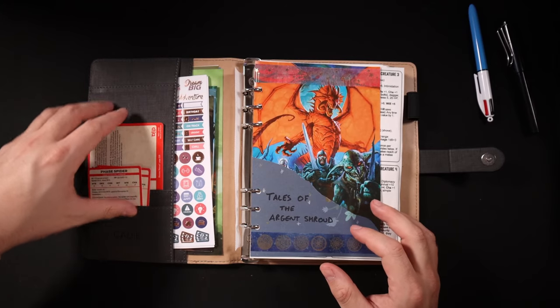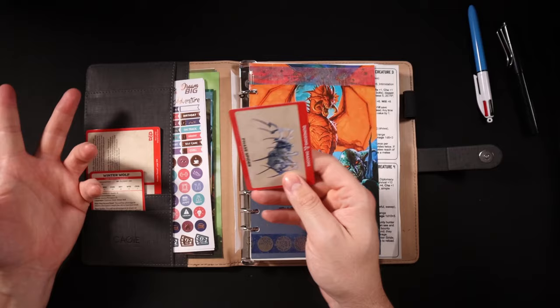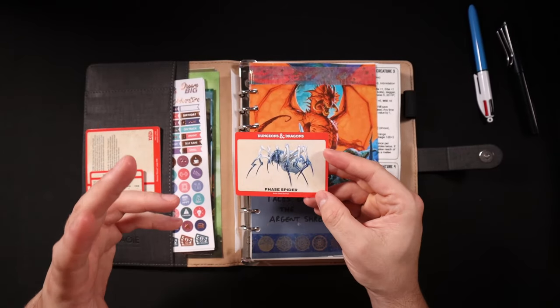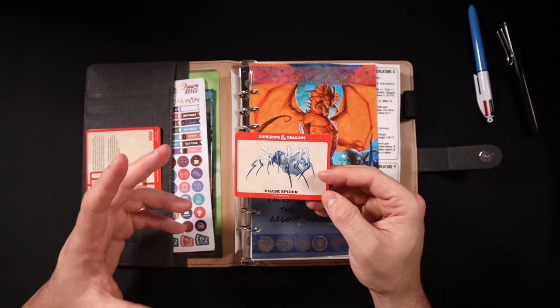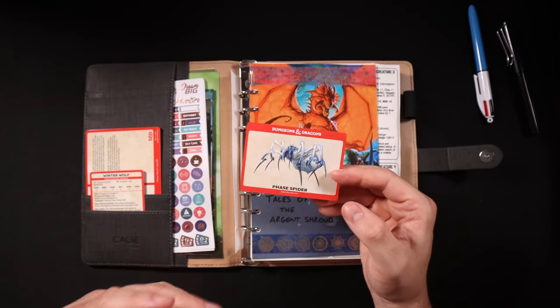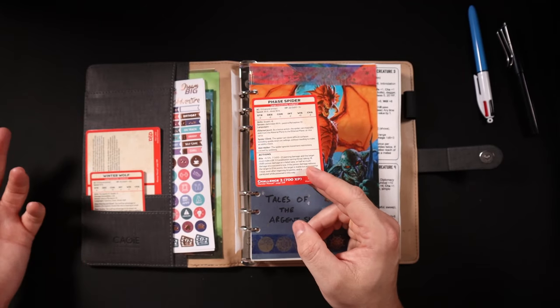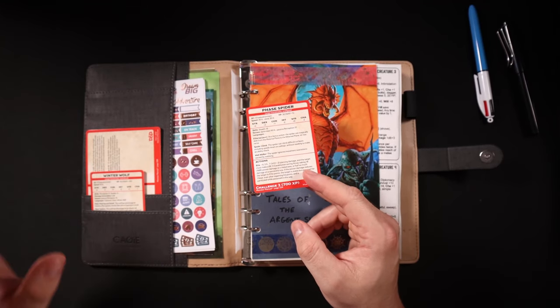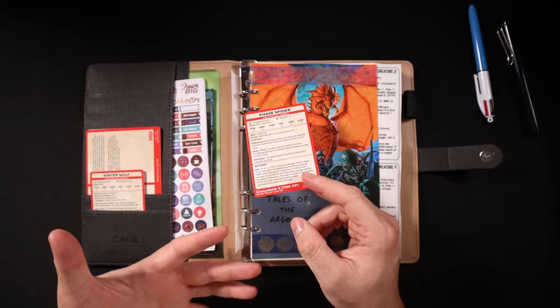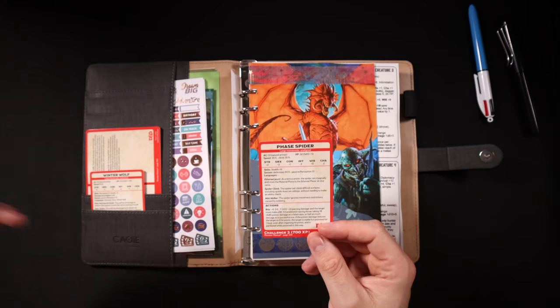First things first, in the little pockets here you can see I've got the 5e monster cards. These are amazing — I can't believe I didn't start using these sooner. They make running 5e so much easier than carrying around the big book. I picked up a set of the NPCs and creatures as well as the 0 to 5 CR range creatures because the 5e game I'm running right now is really low level.